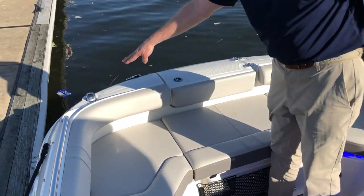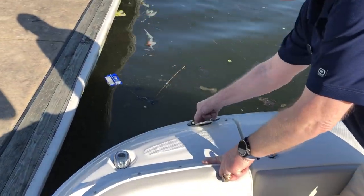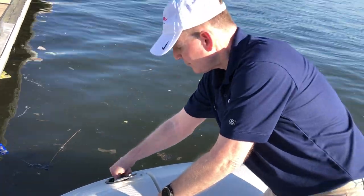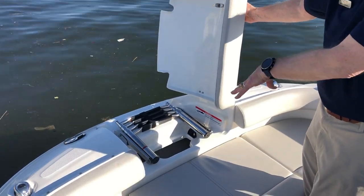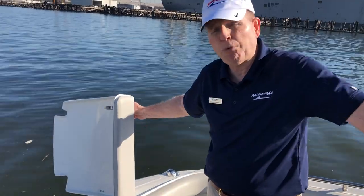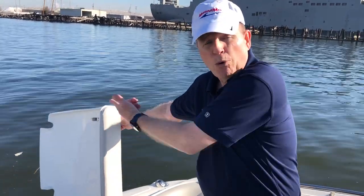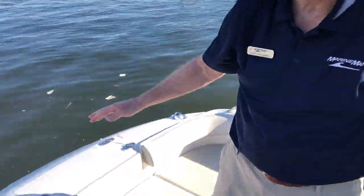Up forward, you've got LED nav lights port and starboard. You've got another freshwater shower up forward, and in here you've got your bow boarding ladder and anchor storage area. The bow boarding ladder is nice — if you're going to beach the boat, you keep your engine in deep water, the bow is beached, and you can board via the bow boarding ladder. This is the 2023 Sea Ray SDX 250 outboard — come on down to MarineMax Baltimore for a look. Thank you.